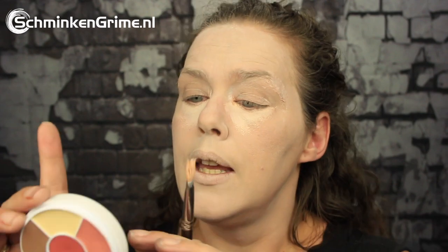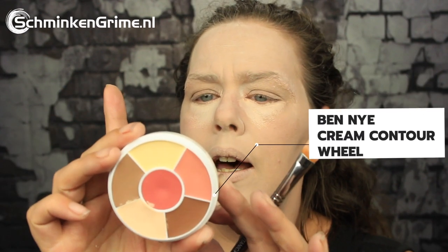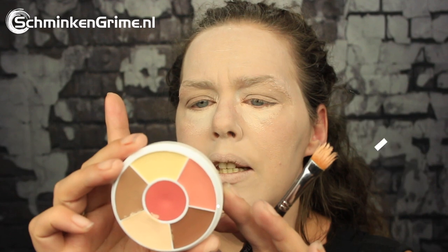This is the Cream Contour Wheel by Ben Nye — the CBW1 Delight — and I'm going in with this lighter color to lighten up all the areas that need to be a bit lighter. She has a very special nose, so I'm putting the light tone on my nose as well, since she only has the tip of her nose shown. I'm blending that into the base foundation a bit.